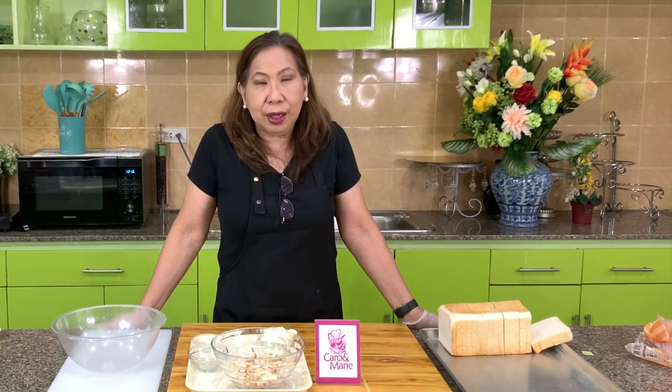Hi, we have been making Korean sandwiches, Japanese sandwiches. Today I want to show you how to make our favorite Pinoy sandwiches. These are sandwiches I remember growing up with. Let's get started.